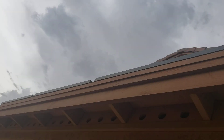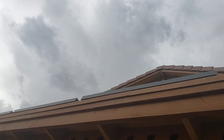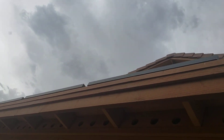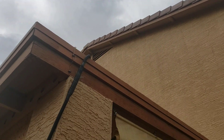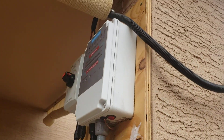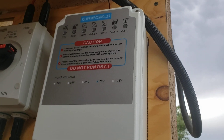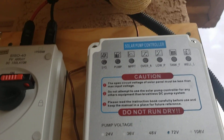On a cloudy day, I've got four 320-watt solar panels wired in series, putting out about 113 volts and 10 amps. This pump controller regulates it to maintain 72 volts — the max it handles is 115 volts.